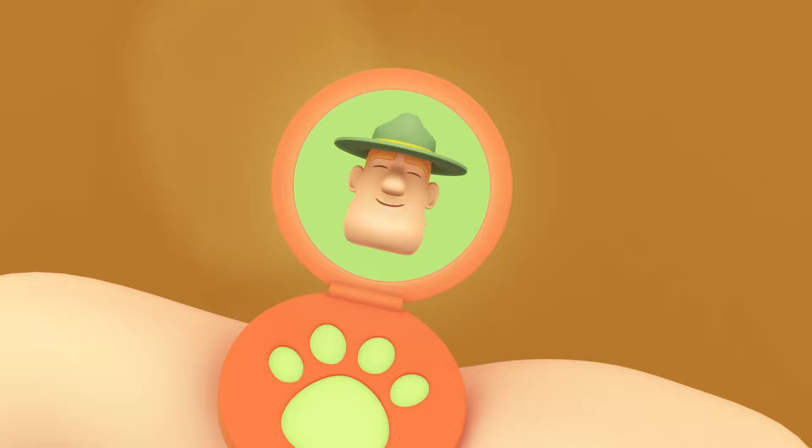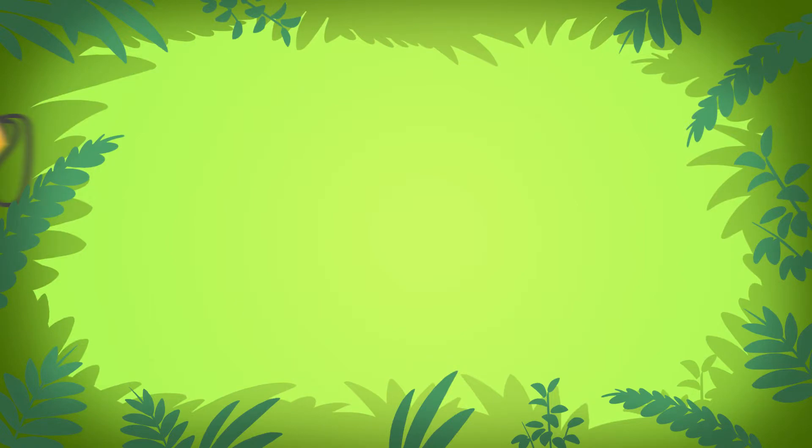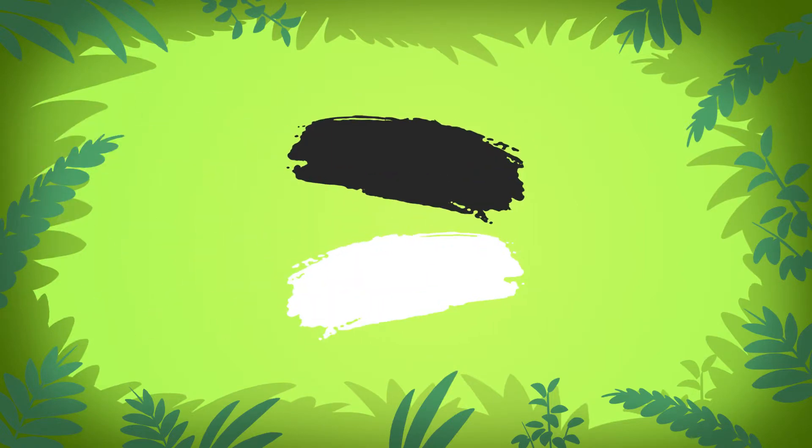Hello, Junior Rangers! Ranger Rocky here! If you want to find the Mother Tapir, just look for the colors black and white. Not for a flashlight or a dragon kite, but look for the colors black and white.